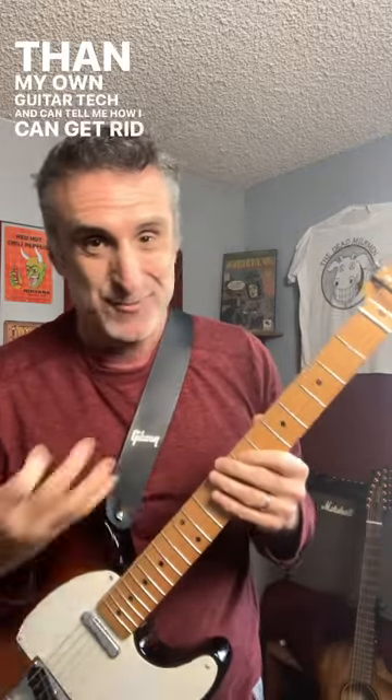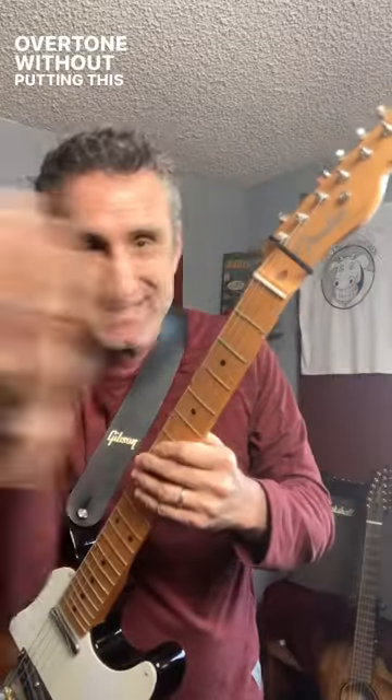Maybe there's some techs out there who know better than my own guitar tech and can tell me how I can get rid of that overtone without putting this hair tie on, because I don't really like the way it looks but that ringing drives me crazy.